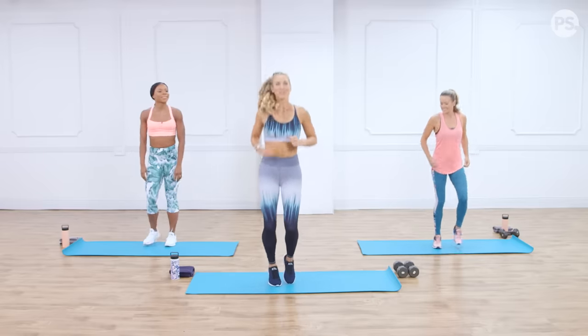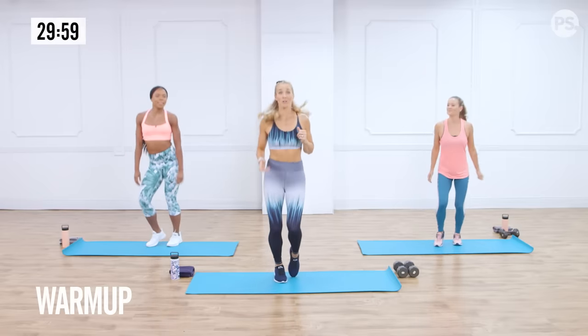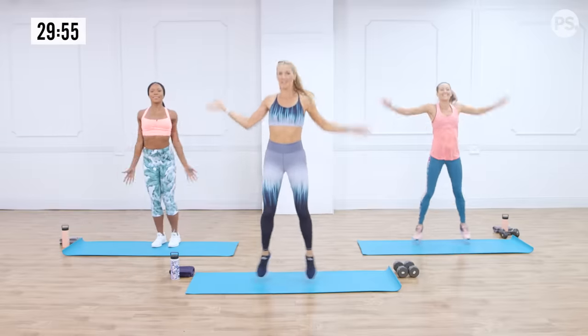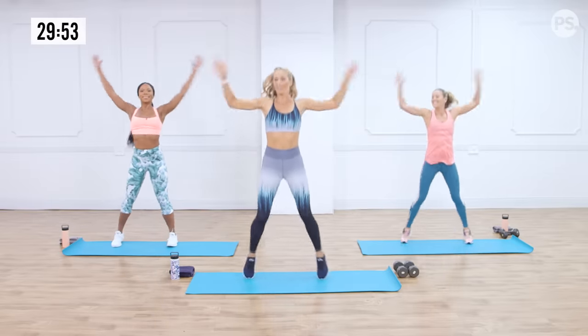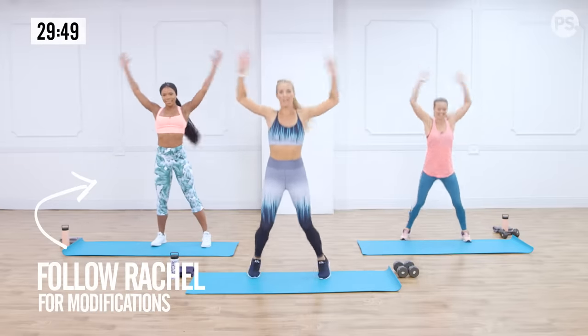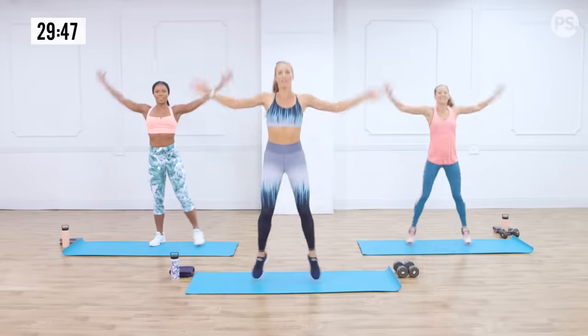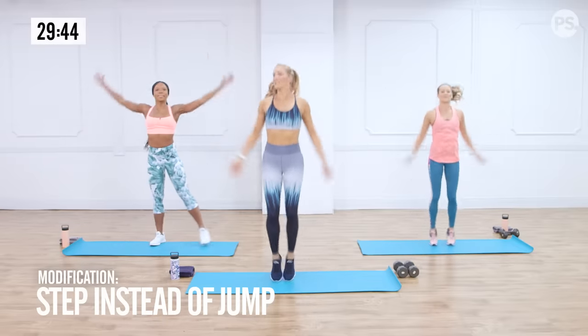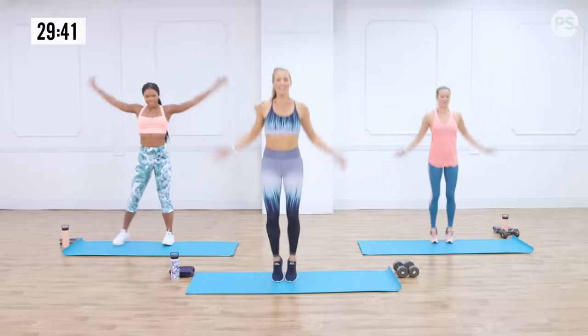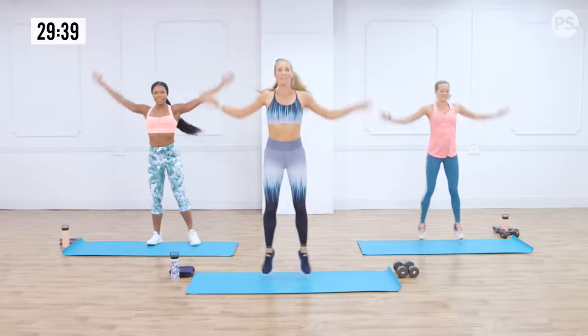All right, guys, let's get started with the warm-up. Go ahead and start with jumping jacks. Today I have Rachel and Anna here — Rachel is going to be doing our modifications. So if you want to make anything a little bit easier, less impact, look at my girl Rachel. Just getting the body warm here.